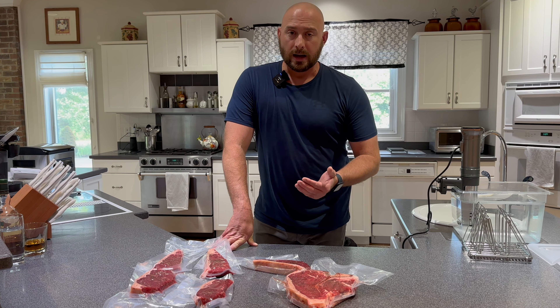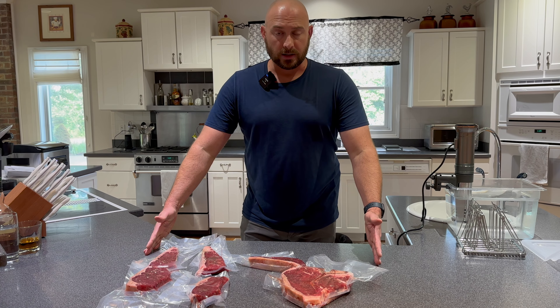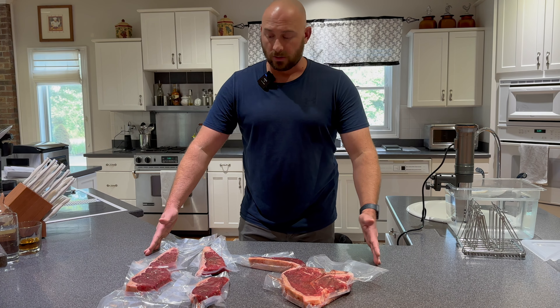When I have company over, I don't have to do the seasoning in front of them. They come over in the afternoon and we're having steaks for dinner — this is already done. I'll tell my wife I'm gonna start the sous vide.